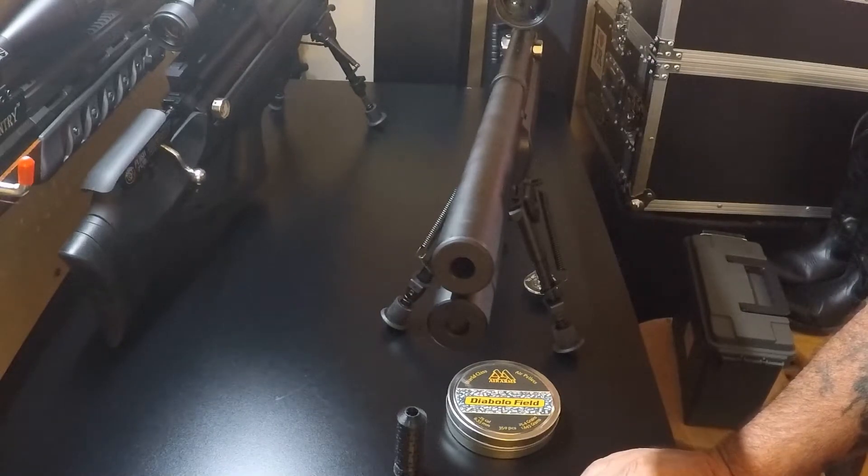Hey folks, welcome to Outdoors with Joe. Today we're going to be installing the baffle system in the Air Venturi Avenger.